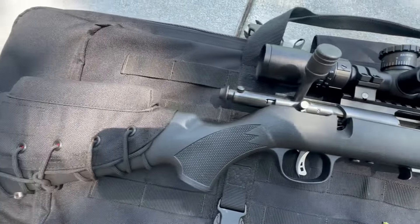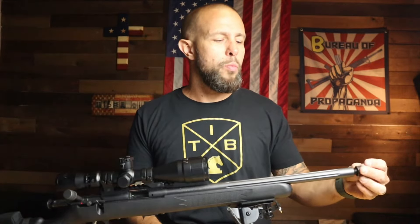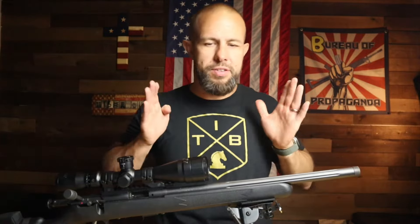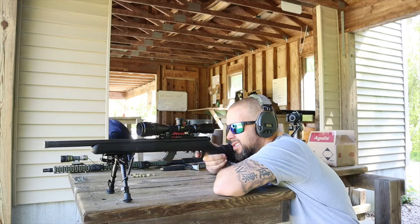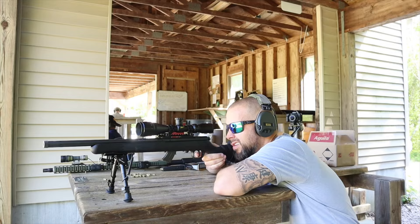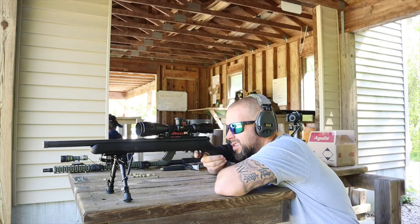Bolt actions are very quiet because there's no BCG and buffer making noise. With a suppressor, it would be very quiet. I did have a sound mitigation device from Wit Machine — it sends all the sound downrange. Even with standard 5.56, it almost makes it hearing safe for the shooter. With this 22 LR and CCI Quiets, it would be absolutely hearing safe as long as you're behind the firing line.